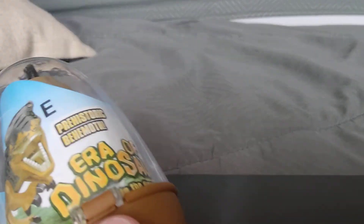Hey guys, today I'm going to show my new Lego. I got this egg right here, it's called Era of the Dinosaurs. I got this from Mr. DIY. It looks pretty good actually — I like Lego dinosaurs like this. So let's open it.